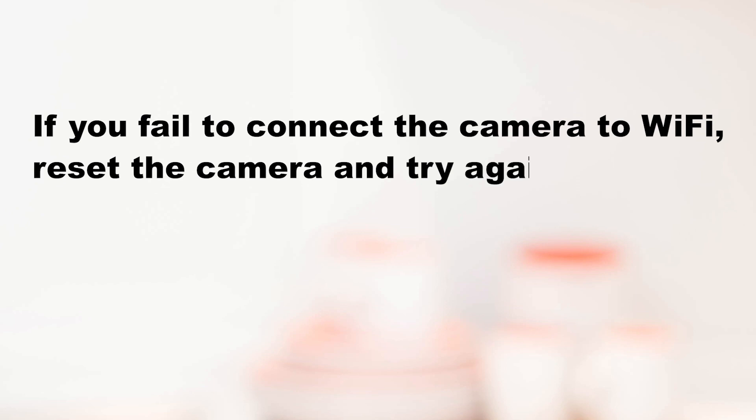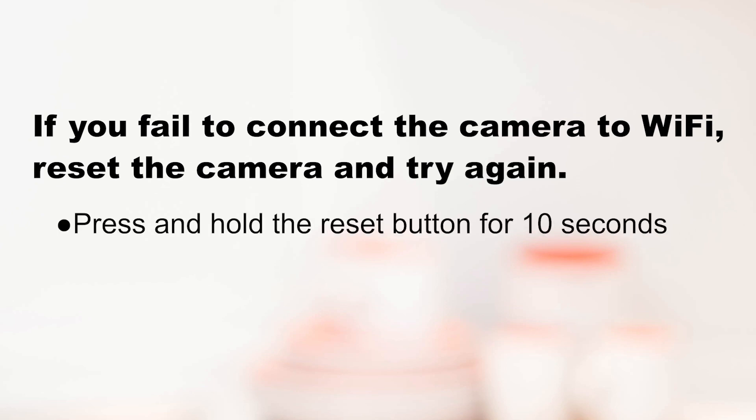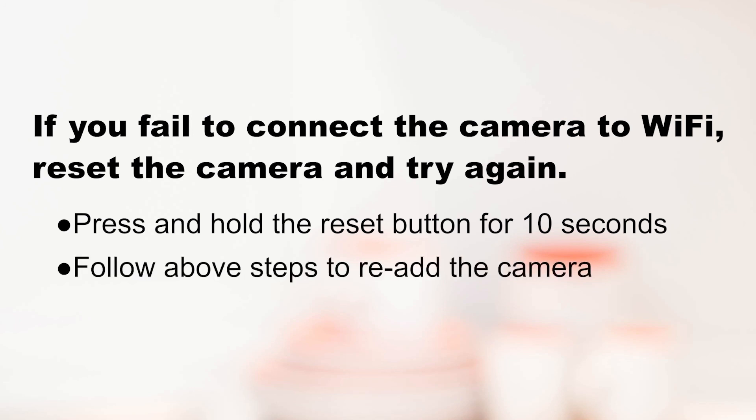If you fail to connect the camera to Wi-Fi, please reset the camera and try again. Press and hold the reset button for 10 seconds and wait for the camera to reset. After successfully resetting, you'll hear a prompt sound. Then follow the above steps to add the camera once again.